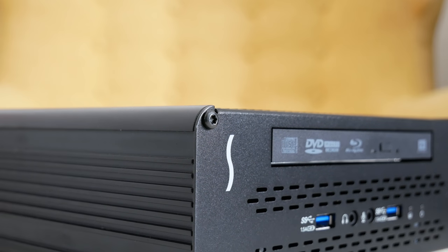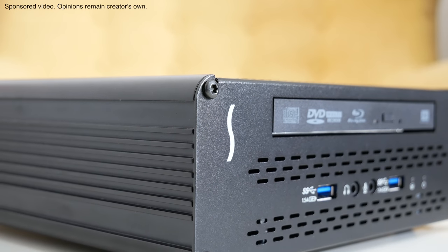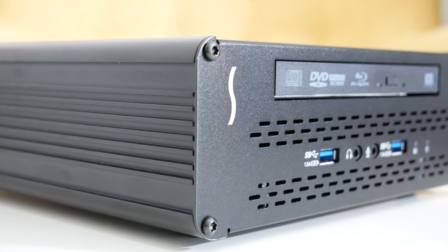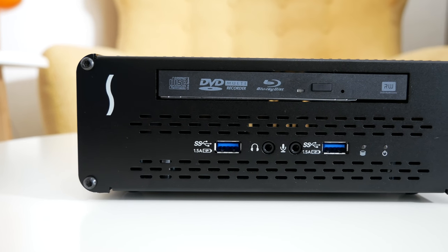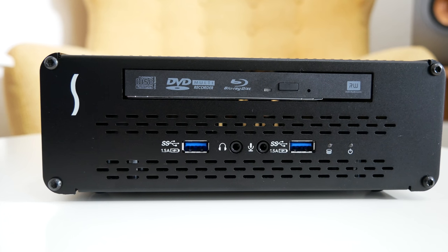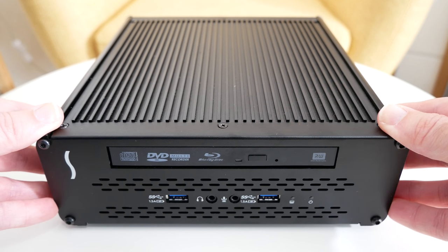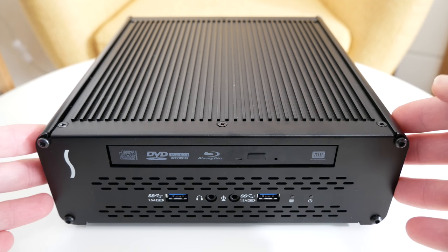Hi everyone, this is Dave, and in today's video Sonnet very kindly sent me their Echo 15 Plus Thunderbolt 2 dock so I could share my opinion with you. Now this is a superb piece of kit. This box of tricks allows you to connect all of your peripherals into the various ports and then with a single Thunderbolt cable you can connect your laptop and gain access to all of those connected peripherals. It offers 4K workflow support too — it's absolutely fantastic.